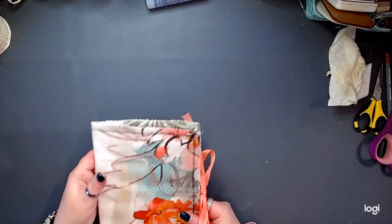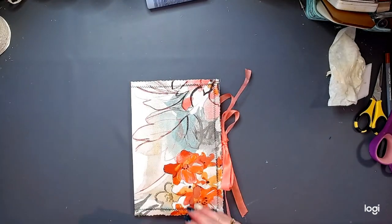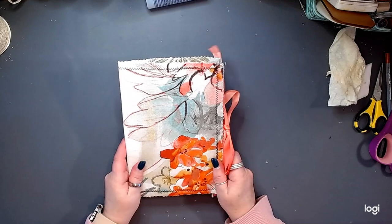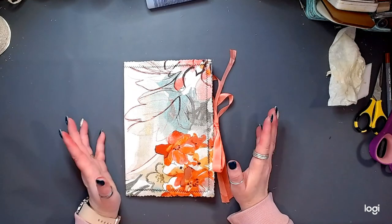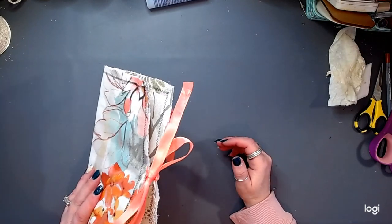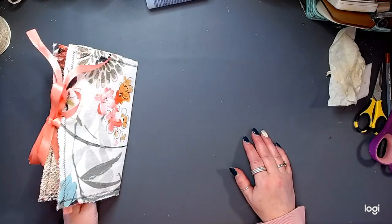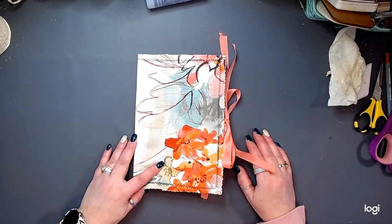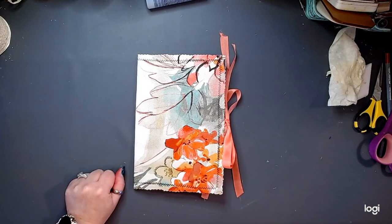There you have it — an easy, easy soft repurposed fabric cover for my next journal. Friends, thanks for hanging out with me. Thanks for being here — it means the world to me. I am so happy with this, I'm just tickled. All right friends, until the next time, take care, be well, and I can't wait to visit again. See you soon. Bye bye.